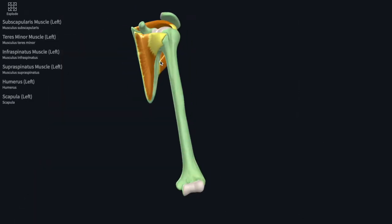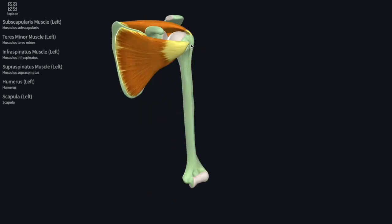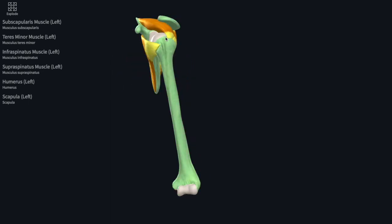The rotator cuff's job is to keep the humerus and the glenoid as stable as possible — keep them together so they're protected — so that when you reach overhead in shoulder flexion, the humerus does not migrate and cause any irritation or injury to any of these very sensitive rotator cuff muscles or other sensitive structures in here.